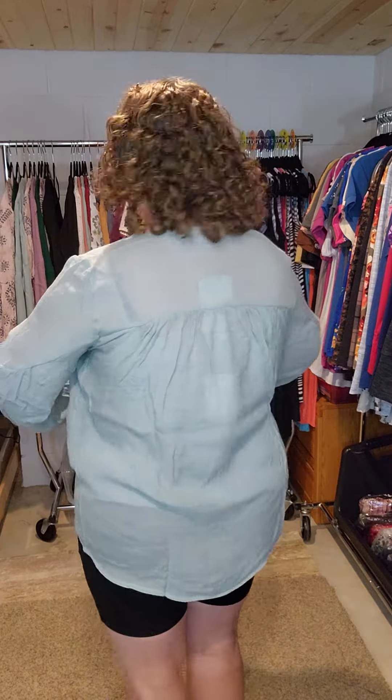Another cute feature of this one is the balloon sleeves, which I think are really fun. This one is solid across the back — there is no keyhole or anything like that. And it has a rounded hemline, which is very slightly high-low. So if I turn to the side, you can see it's a little bit shorter in the front, longer in the back, but it's not super obvious.